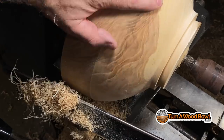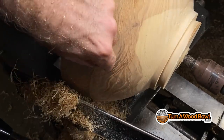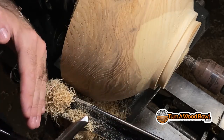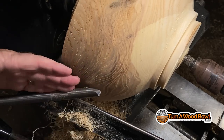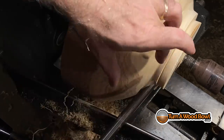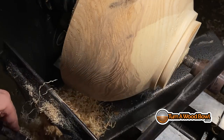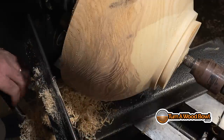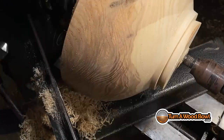We've almost got that groove out of there, but the shape is not rounded — there's a bump here. I need to keep the tool rest at about a 90-degree angle to where I'm working, so I can't do the shear scrape easily when the tool rest is at almost a parallel angle. You need to reposition the tool rest so you have that 90-degree support underneath you, and then you can work that area.